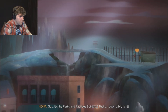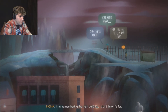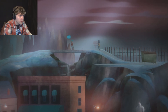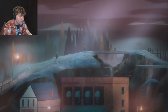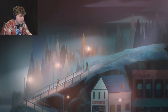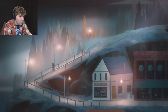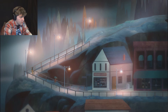So it's the Parks and Facilities building - that's down a bit, right? If I'm remembering the right building, I don't think it's far. Yeah, we're close. That was a short conversation, but there'd be more to it than that. Come on, there we go.